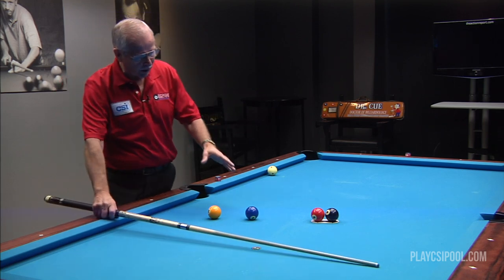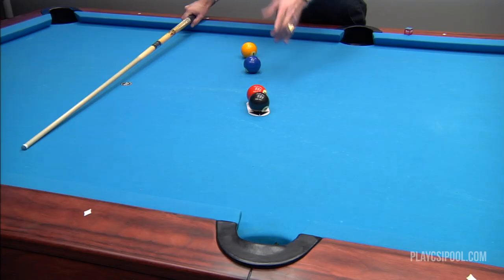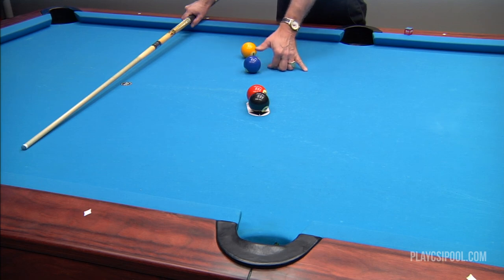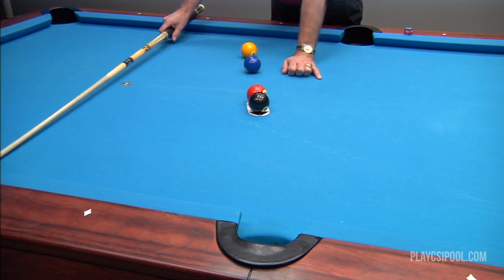If you look here very closely at what we've got set up, I've got three balls here — the one, two, and three ball, and the eight ball. This is basically to illustrate three cue balls when it comes to the aiming process. The actual cue ball would be the one ball, the follow-through cue ball would be the two ball, and the target cue ball or the ghost ball is the three ball.